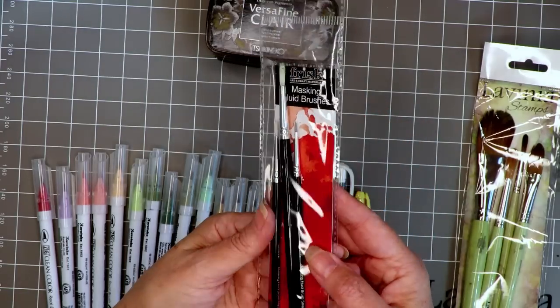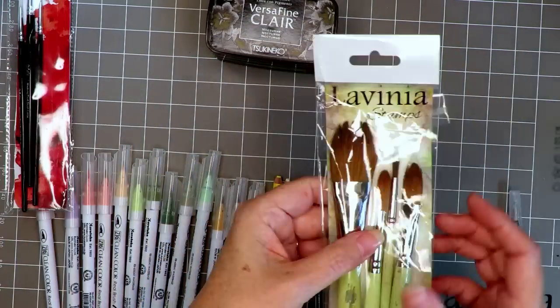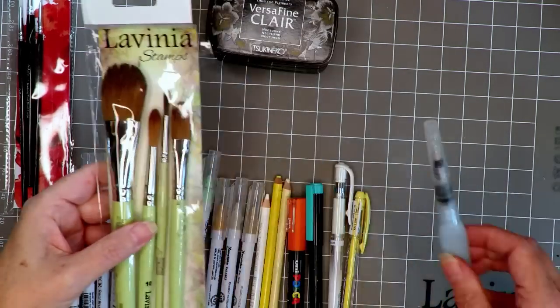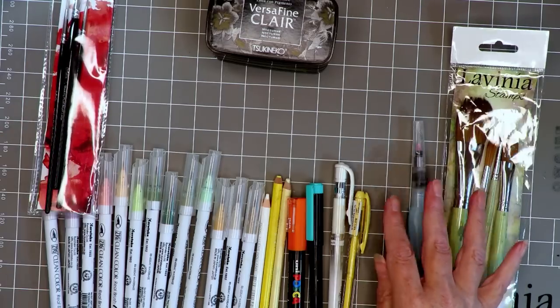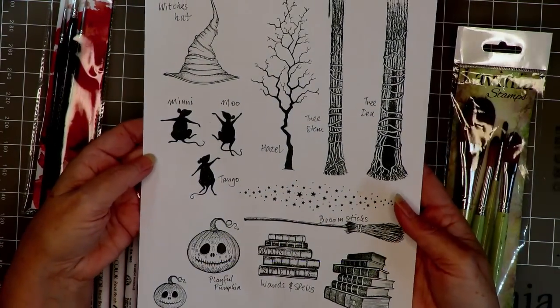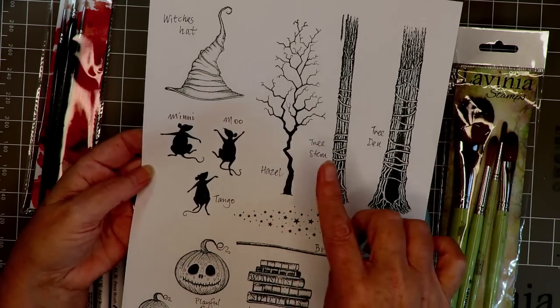In terms of brushes, I use this set a lot — it's the masking fluid brush set, and that's just for the gesso — along with two large brushes from the large set, and an optional water brush.